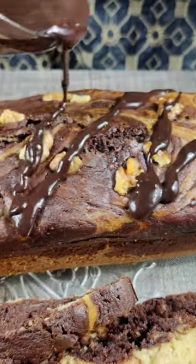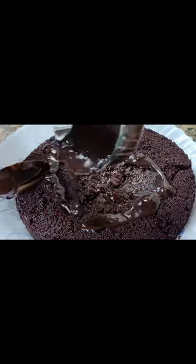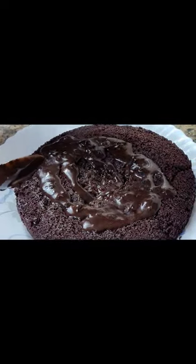Today we will know how the chocolate topping will be made, whether you want it for cakes or ice cream or shakes or drizzle. So let's begin.